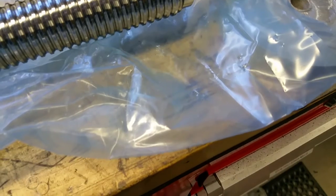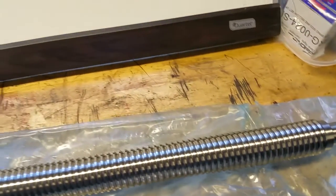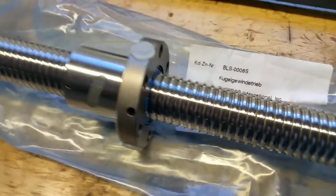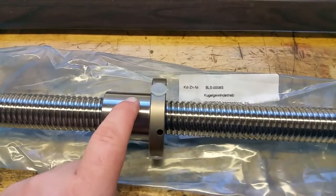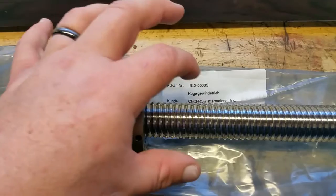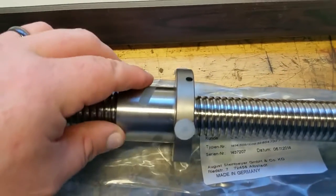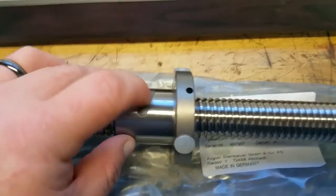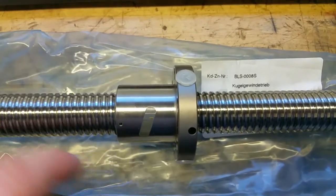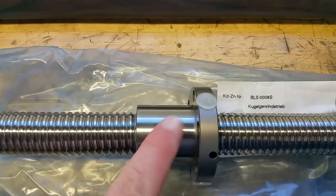They might be inch and a quarter OD. But this is the Z ball screw. The only difference between the Z and the X is that the ball nut is actually switched so that the flange is pointing down instead of pointing up. And these have internal returns — you can see the ball returns are accessible through these plastic plugs. The original screws also have internal returns.